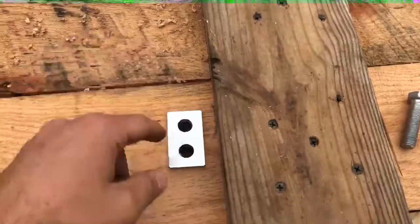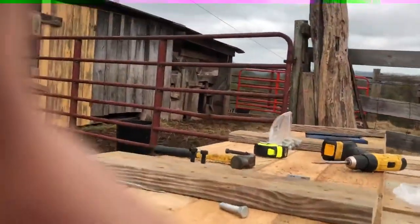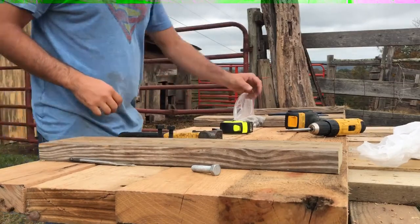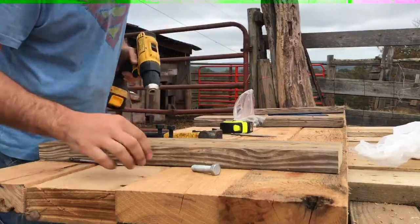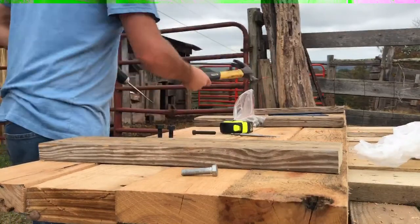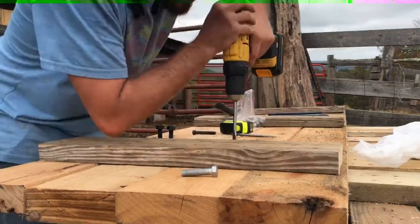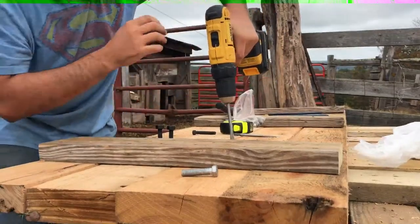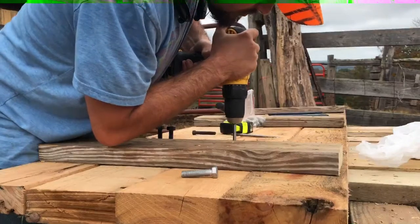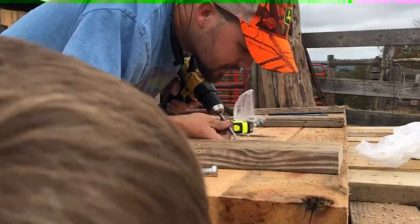As you can see, I've marked the holes — see the hole there. I'll set the camera up so you can watch me work. Here we go — seven-sixteenths bit. Make sure I'm centered on it. Good. Make sure you get it centered.